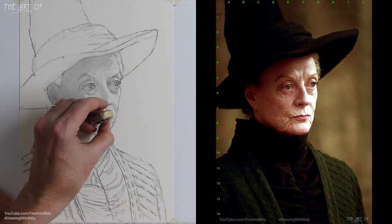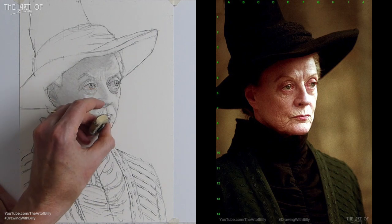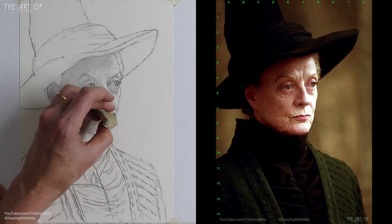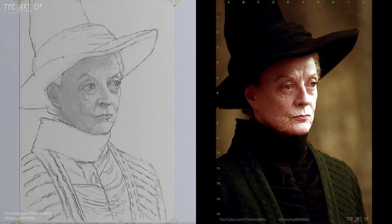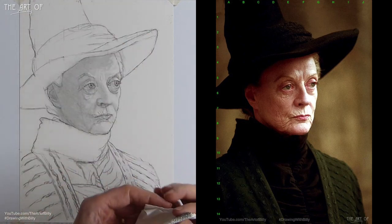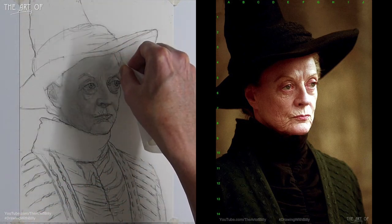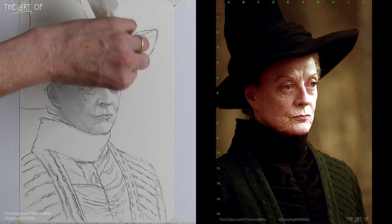Looking rather fierce and stern in the loving way that she is. Top of the lip, underneath on the lip — that's very quick — and we've got that half-tone shadow detail. It looks really lovely. So what I'm going to do is come back in with the kitchen roll and just use my right hand so my left hand doesn't go onto the drawing — there we go.